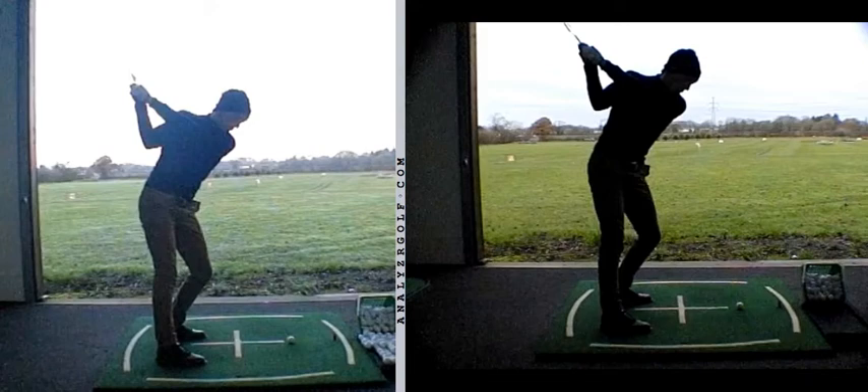Hi John, lovely to meet up with you again and do some further work on your game. Obviously we looked at the aim point to start with, forwarding the notes across via email on that.